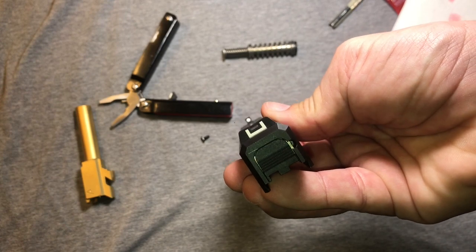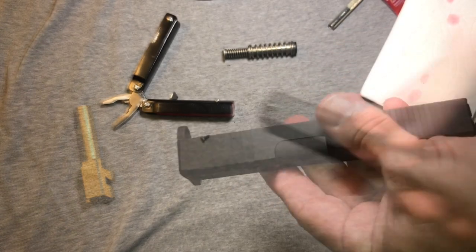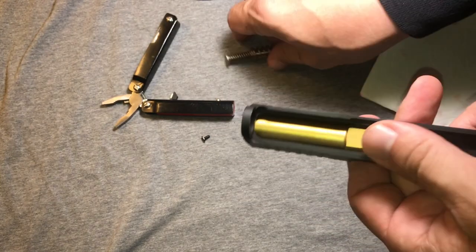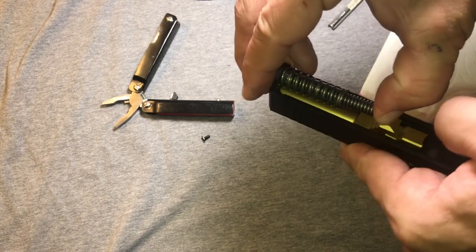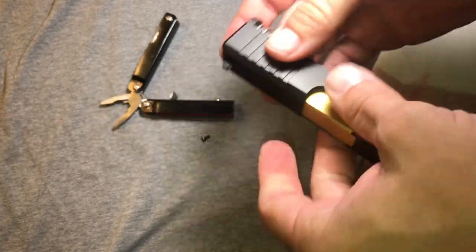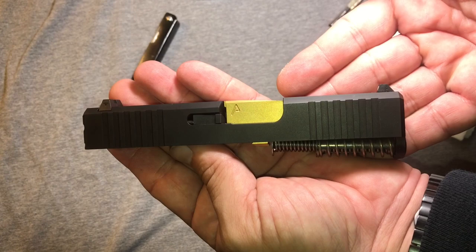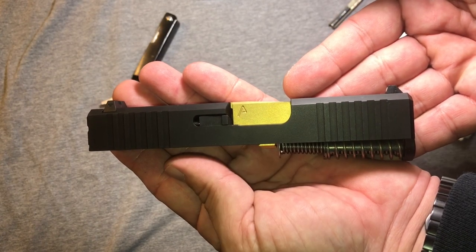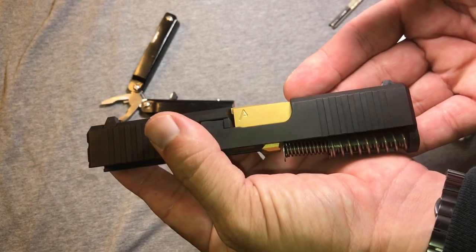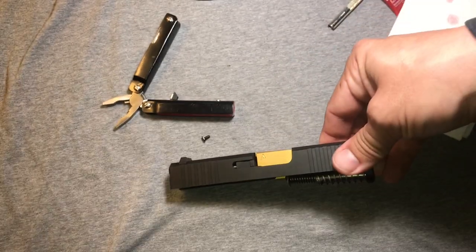Nah, who am I kidding? You know I love this stuff. Alright, let's throw this thing back together. It's about 20 minutes to cure and 24 hours to set according to the package. We'll be rocking and rolling on those long range targets in style with the Glock 43. Thanks for watching folks, we'll see you again soon.